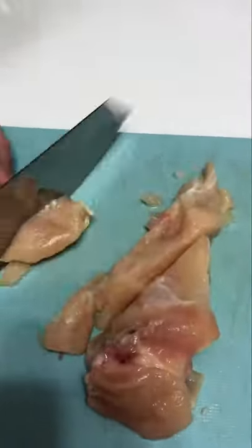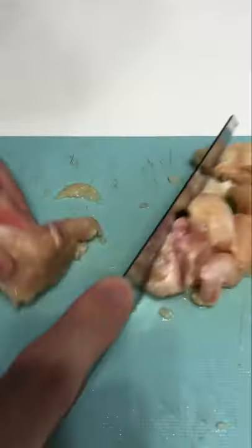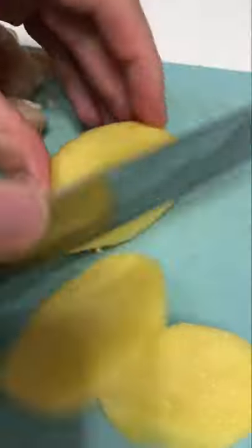Hello everyone, I'm back after a short break. Today I'm making my five-star instant ramen. I'm using chicken breasts and potatoes.